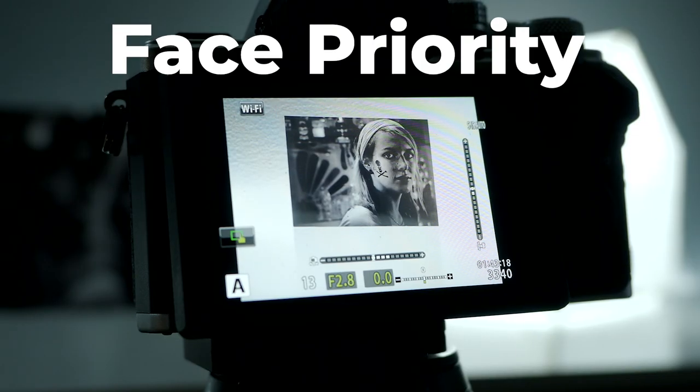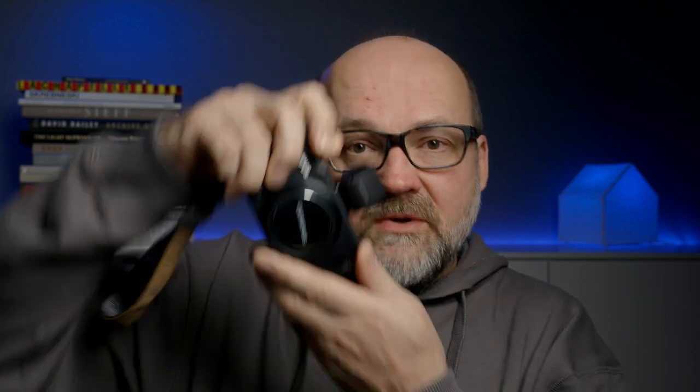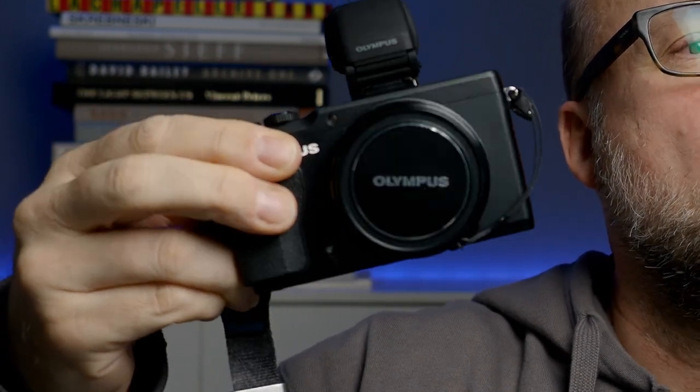The second tip: use face priority when photographing people — that will help a lot. You don't need to move your camera every time when you are trying to photograph a person and have the focus on the face, because that's usually where you want to have it. By the way, this is my new camera — I'll make a video about that. Anybody know what camera this is? It's an Olympus — let me know in the comments down below.